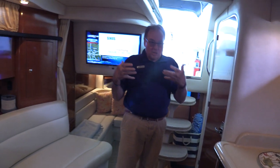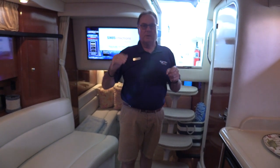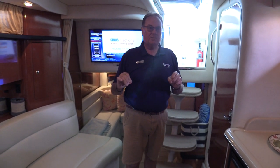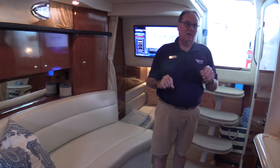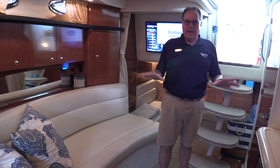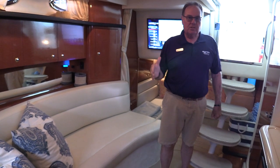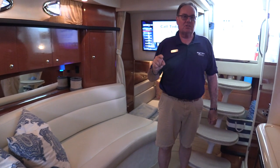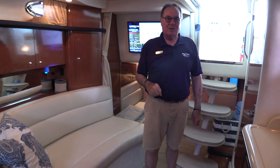This 340 Sea Ray, as all the 340 Sea Rays we get in here at the Dallas Yacht Center, won't last very long. This boat is clean, nice, well maintained. I'll challenge you to find any nicks or scratches anywhere on the boat. You get down in the bilge area, it's clean and neat. Batteries are in good shape. So give me a call — check out this 340 Sea Ray Sundancer here at the MarineMax Dallas Yacht Center. We can get you out on the water and help teach you how to go cruising.